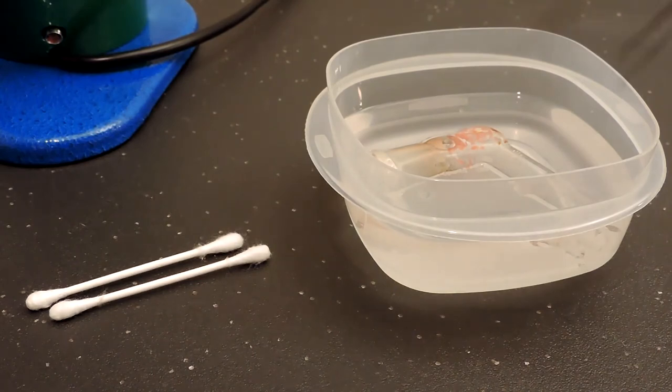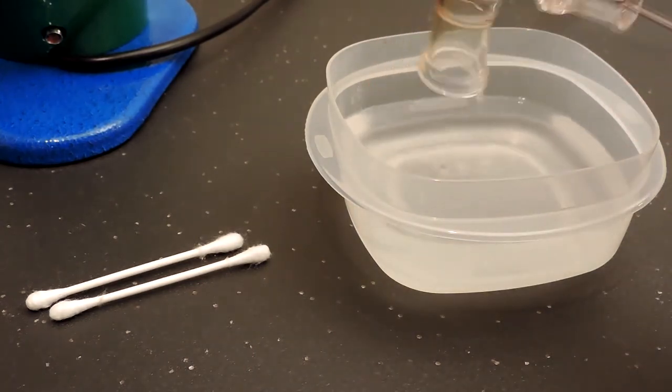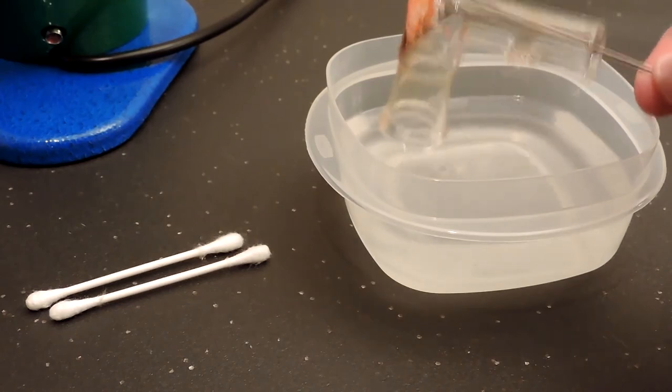I think the heater cover has been soaking long enough. Let's go ahead and pull that out and then just take a q-tip and give it a quick cleaning.